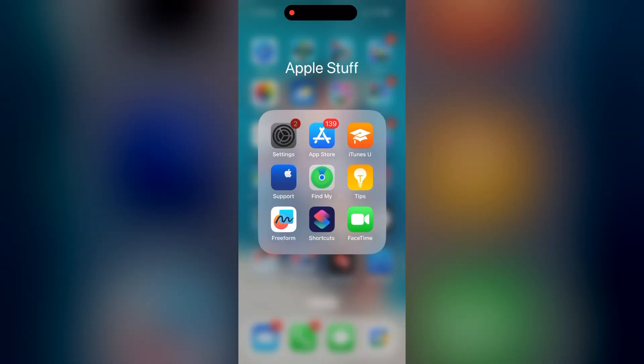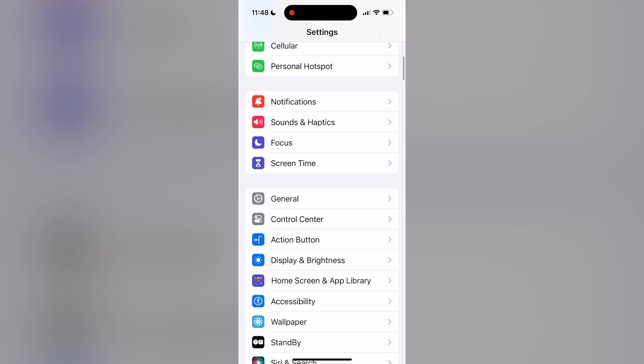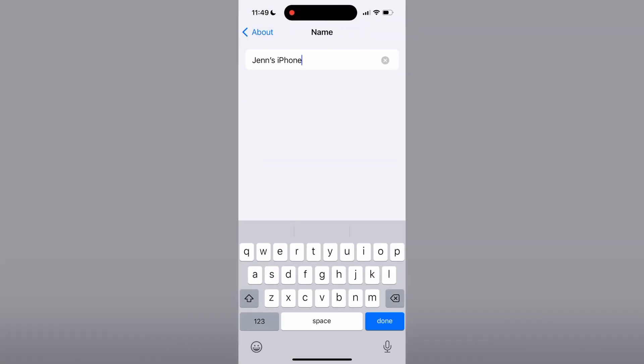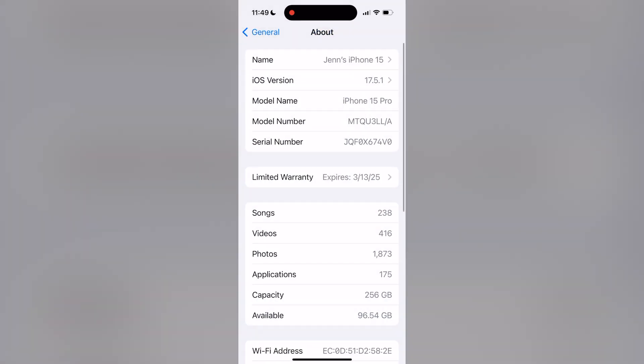Once I got all my devices connected to my iPad it worked great. One thing that tripped me up was that a lot of my old devices had the same name as my current devices — when I replace my phone I never go into settings and rename it. For the live multicam function to work, all of your devices need to have unique names, so you just need to go into your device settings and rename your device so the iPad app doesn't get confused.